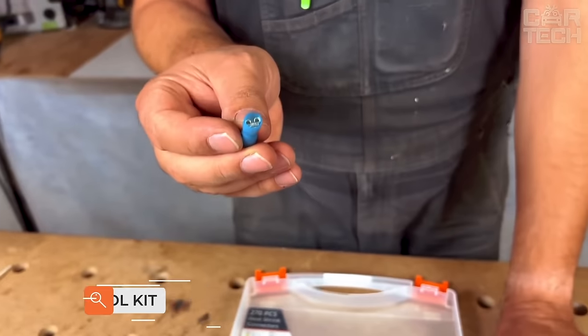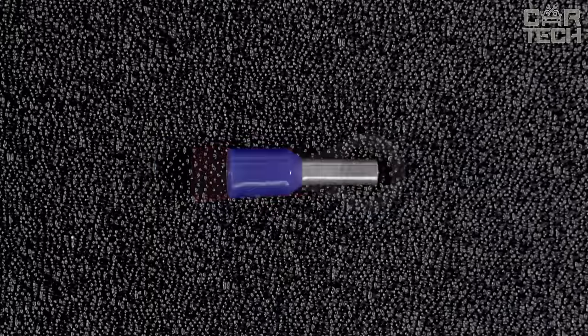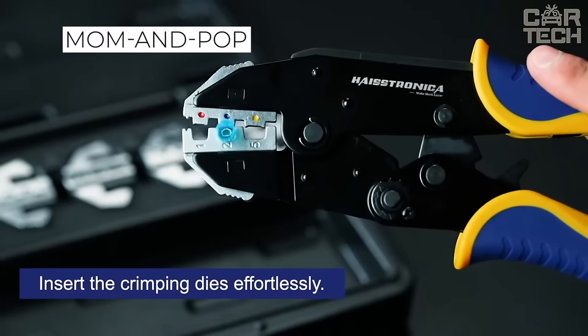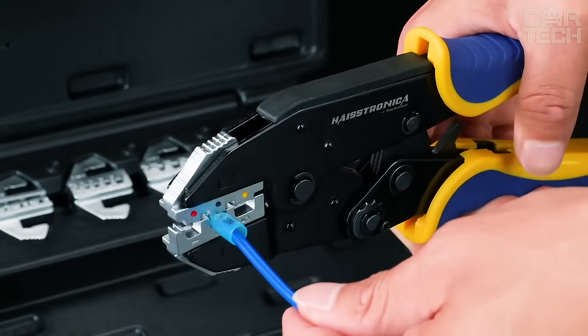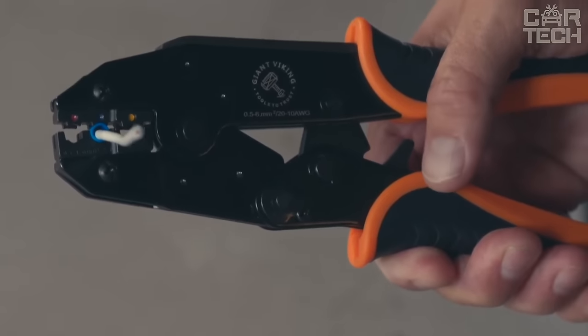Crimp contacts for wires are an indispensable item for any car electrician and for those who like to handle wiring themselves when installing new electrical equipment on their car. They offer both standard mom-and-pop terminals and those that are bolted on, usually responsible for grounding. There are also many other types of contact connections. With certain skills, these contacts can be crimped without crimping pliers — just ordinary pliers will do.